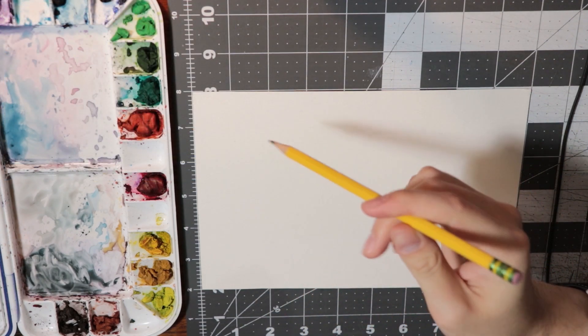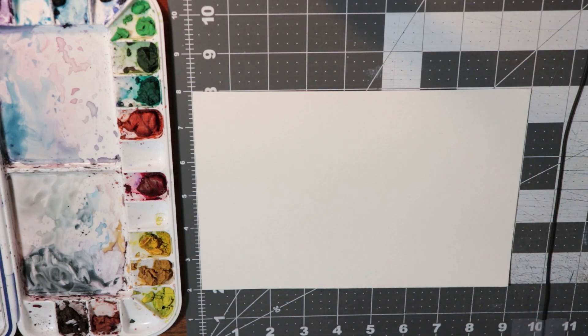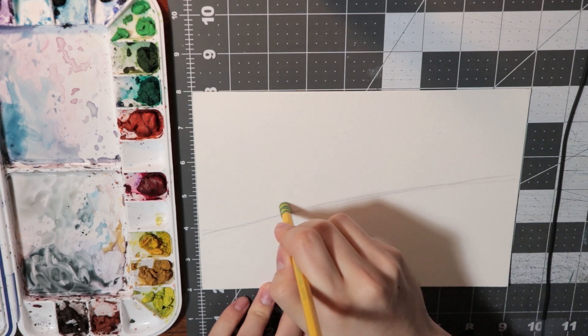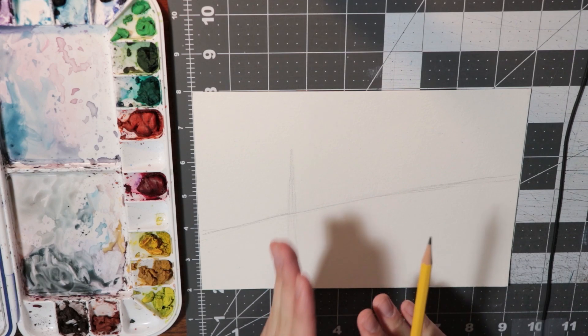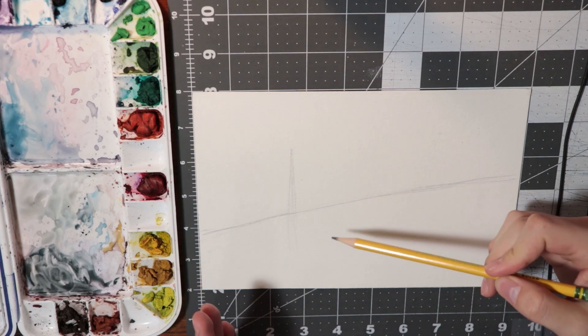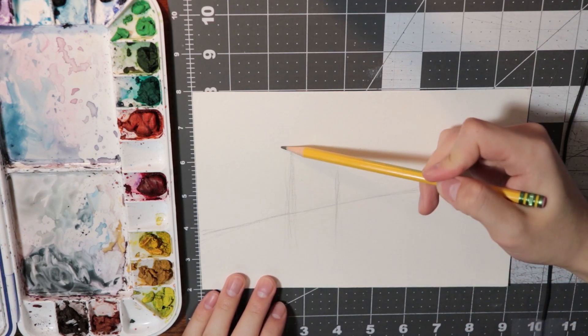I'm just going to be using a normal number two pencil. Some people use really fancy pencils and all that, but for me a number two pencil is just fine. I'm going to start out with just doing the angle of the bridge, laying out where I want the pier and the bridge. I'm trying to generally get this on a third — I know the third is technically over here, but I want to position this kind of on the third, just because rules of thirds. You don't always have to follow them, but I find them helpful a lot of times.